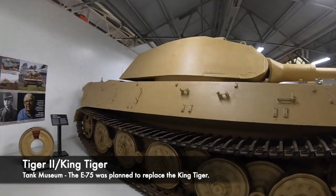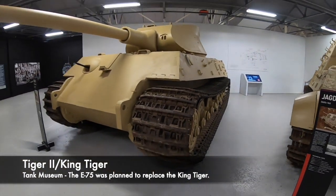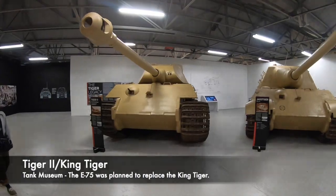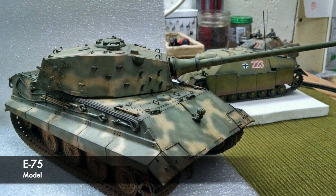To combat this, the E-Series of standard tank was considered to replace the King Tiger, and specifically the E-75 Standard Panzer was considered. This would have hopefully been the standard heavy tank of the Wehrmacht, and would have been built on the same production and assembly line as other E-tanks such as the E-50, which was also planned to replace the Panther or Tiger I.